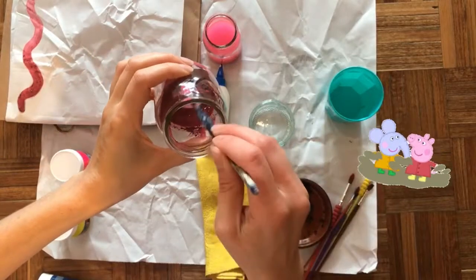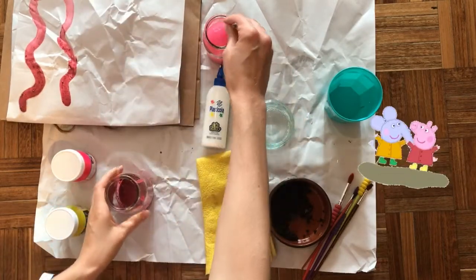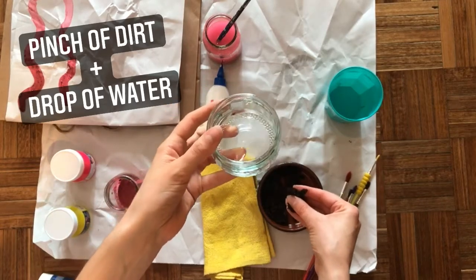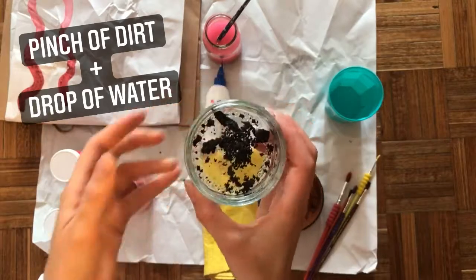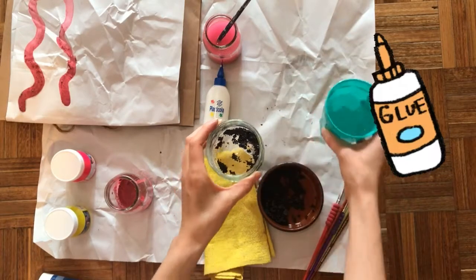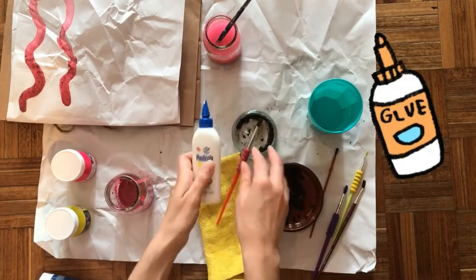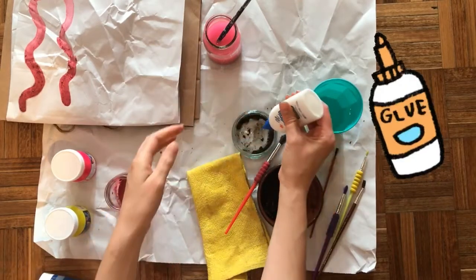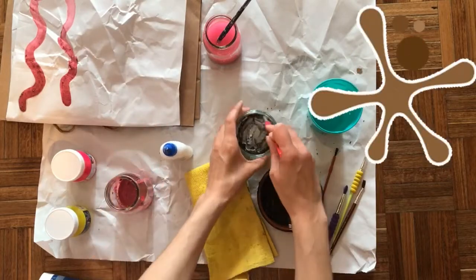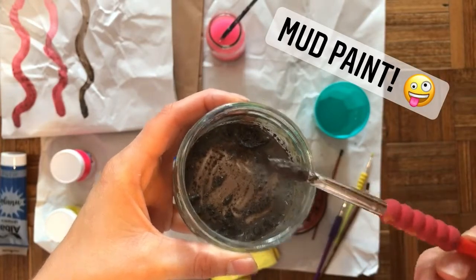I already mixed a little bit of pink mud paint — let's see how it turned out. And I'm gonna demonstrate how to mix a new color. I have my dish here and I'm gonna take just a pinch of dirt right into this little jar. Then what I want to do is add just a little drop of water to make it kind of more like mud. I'm gonna take a clean brush and mix that around so it's kind of muddy. I also want to add just a little bit of glue. So in here I have dirt, a drop or two of water, and I also have glue.